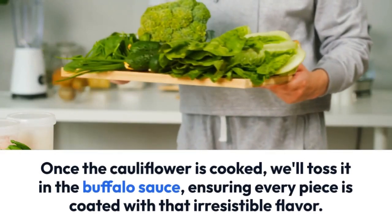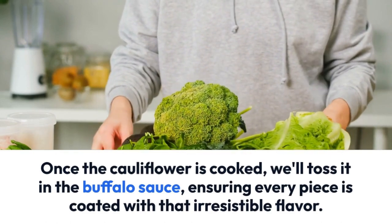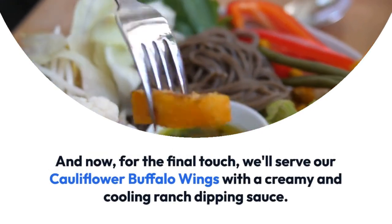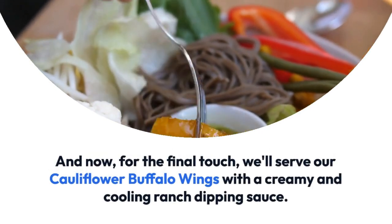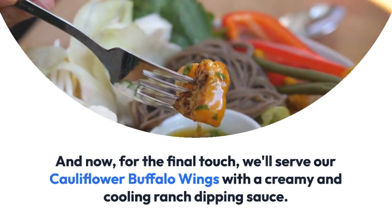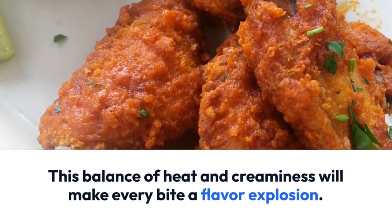Once the cauliflower is cooked, we'll toss it in the buffalo sauce, ensuring every piece is coated with that irresistible flavor. For the final touch, we'll serve our cauliflower buffalo wings with a creamy and cooling ranch dipping sauce. This balance of heat and creaminess will make every bite a flavor explosion.